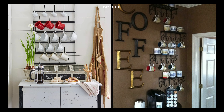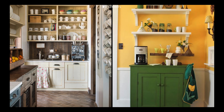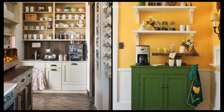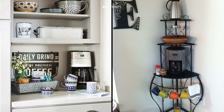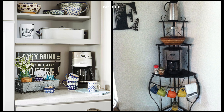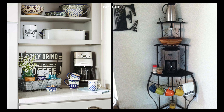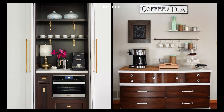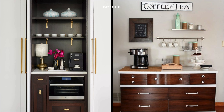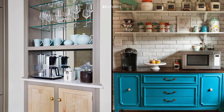Think about the traffic flow of your kitchen. The coffee station should be in a place where it won't disrupt movement, especially during busy mornings. Point two: select the essentials. The coffee machine is the centerpiece of your station. Whether it's a simple drip coffee maker, a fancy espresso machine, or a French press, make sure it suits your brewing preferences.